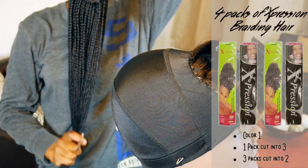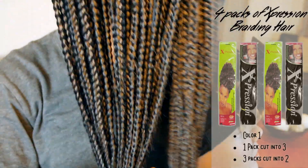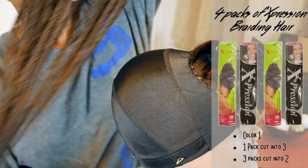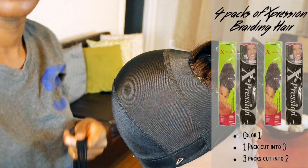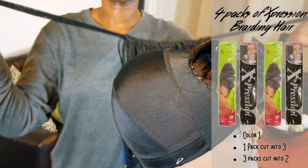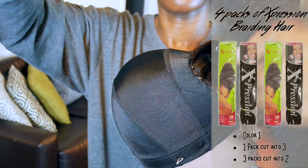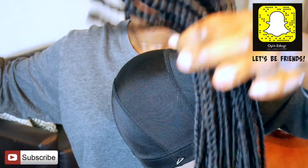For this braided wig, I used 4 packs of expression braiding hair in color 1. I cut 1 pack into 3 and then 3 packs into 2. From what you're seeing, I had already pre-braided the hair. If you guys would like to see how I did this, I can make another video — just leave a comment below and I'll show you guys how I did that.